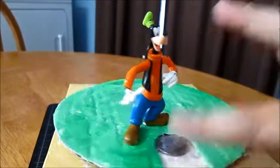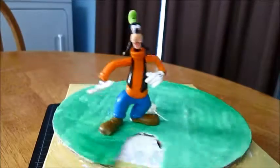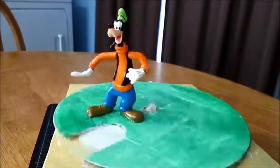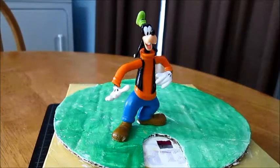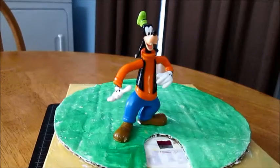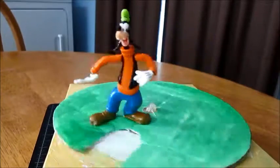You put a coin in front of the character and the disc, which is made out of corrugated cardboard, revolves and drops your coin into the hole. I'm doing quarters, nickels, dimes, pennies.